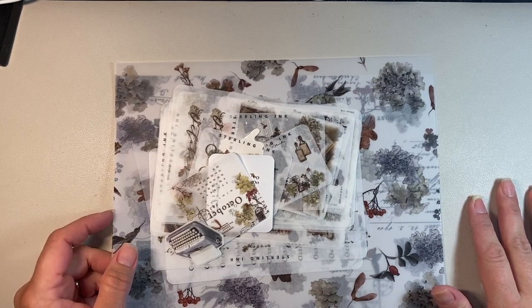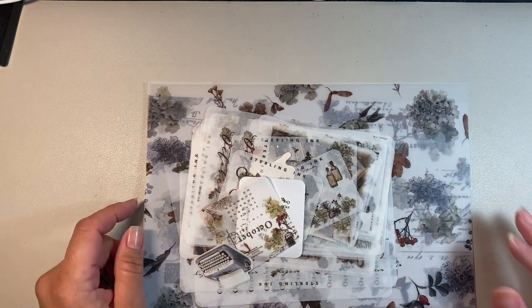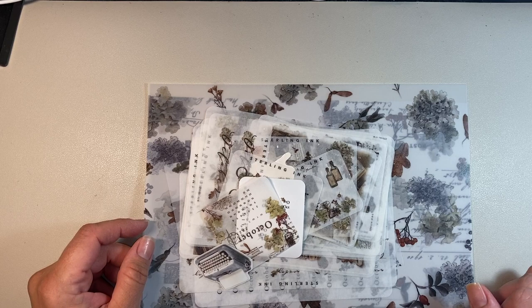Hello, everybody. Good morning. Welcome to my channel. My name is Sandra, and today I want to share with you the Sterling Ink Deluxe subscription for October of 2023.